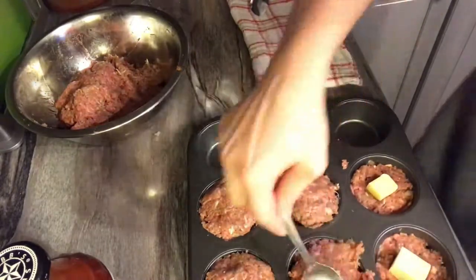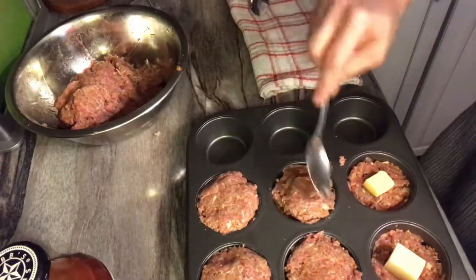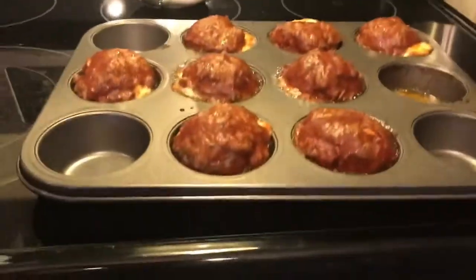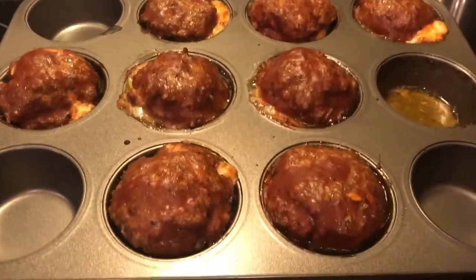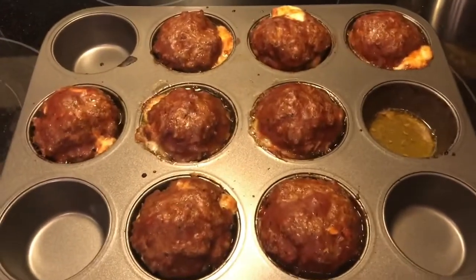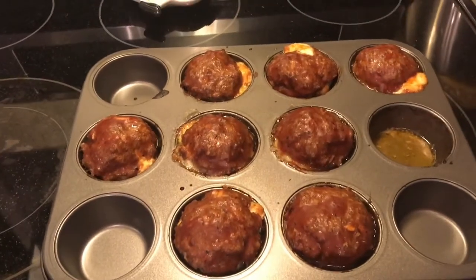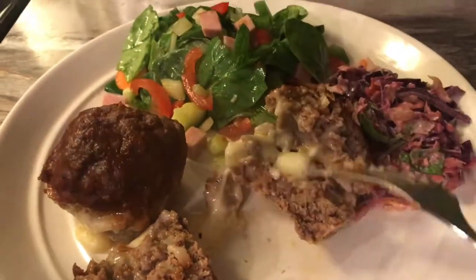I'm gonna be ready to eat — I hope so because I'm starving. Alright, these are ready. I pulled them out about five minutes ago, put some barbecue sauce on them, put them back in on broil, and this is the finished result. They smell pretty amazing and I'm pretty sure they taste even better. Let's see what these look like once you cut them open — just beautiful, absolutely beautiful.